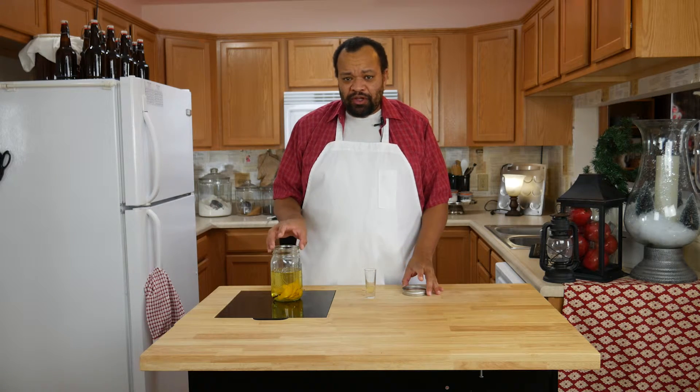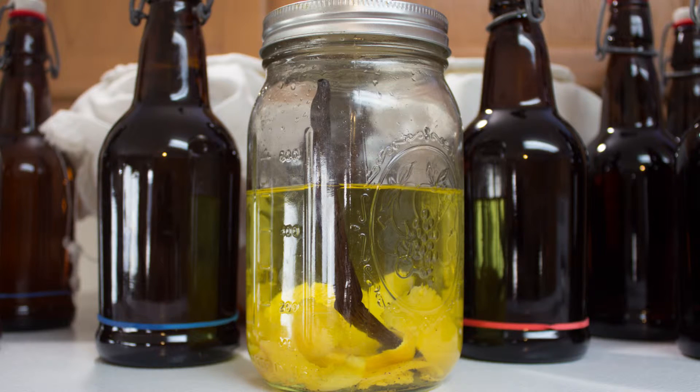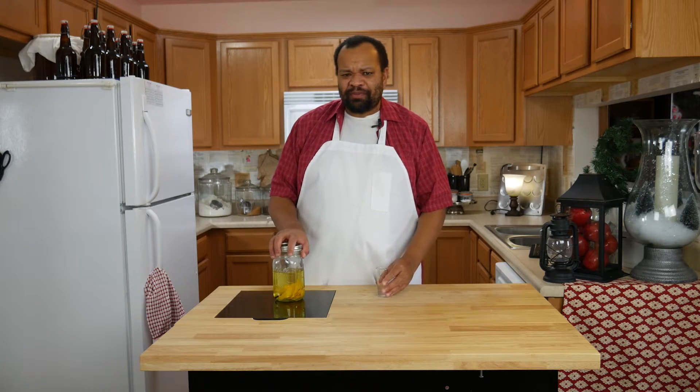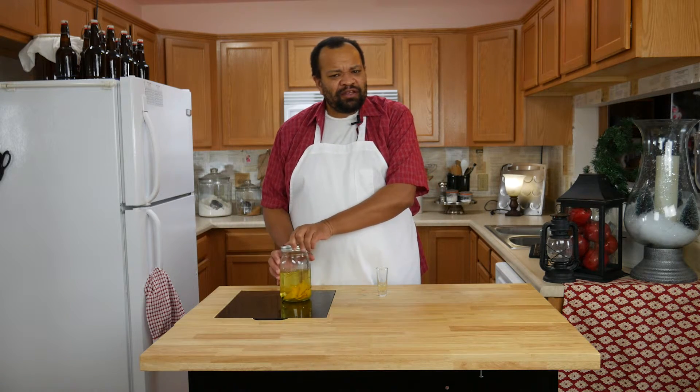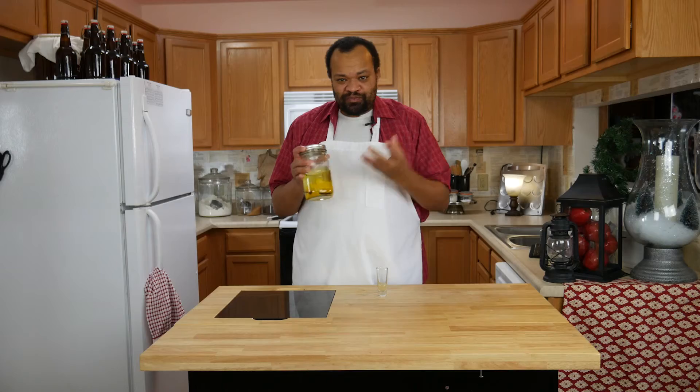I think I will leave the orange peels in the jar because it will add to the taste. I'm really surprised — I expected it to be a little more bitter, but it is not. It is so smooth. It does have that alcohol bite, but you can do this — it took no time at all — and you can have almost a creamsicle vodka without any sugar.